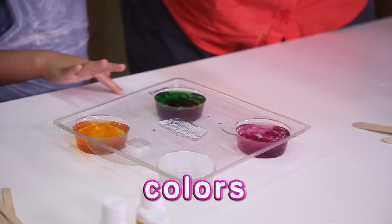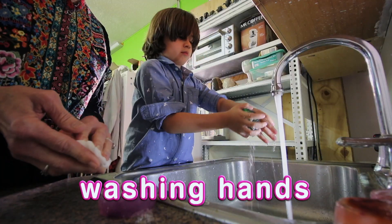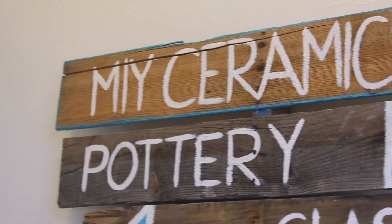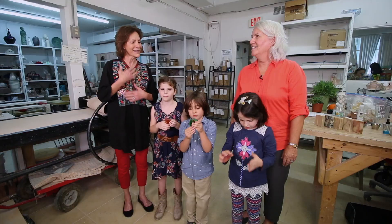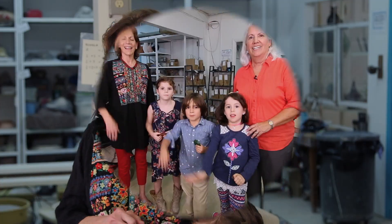We learned so much today about soap — we learned about fragrances, we learned about colors, we learned about the ingredients of soap, and why and when to wash our hands. It was terrific. Thank you so much. And the space was awesome — thank you MIY Ceramic Studio for lending us your space to learn how to make soap. It was a really terrific lesson. Bye.